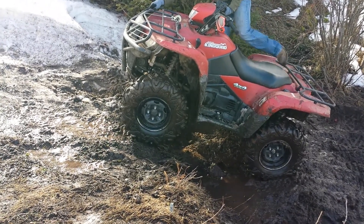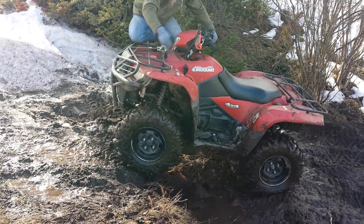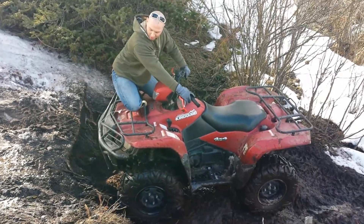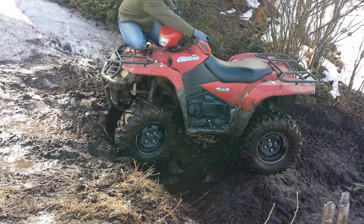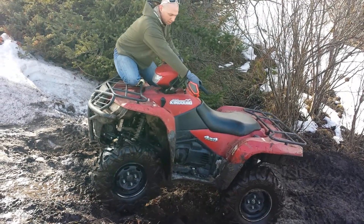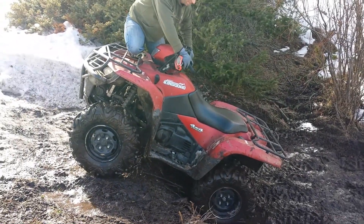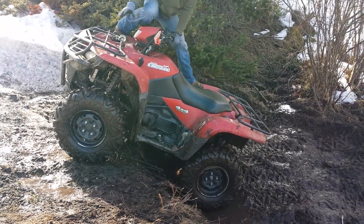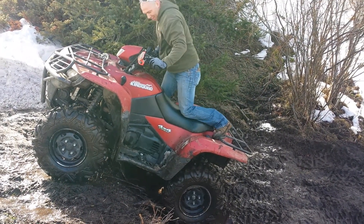I'm going to mash it to the grip bar right there. Alright, back down and let me try it. Alright, here we go.